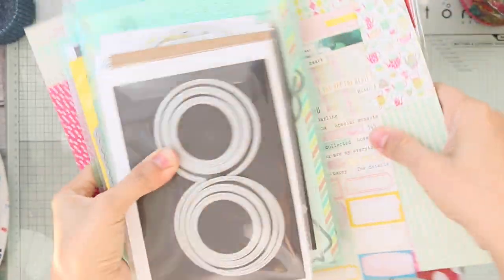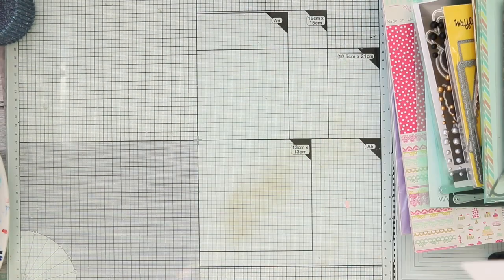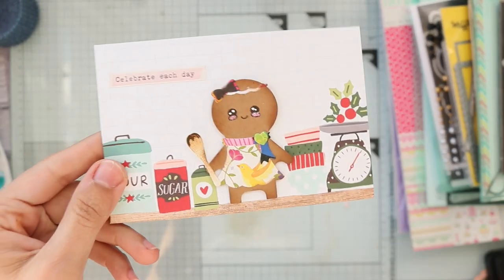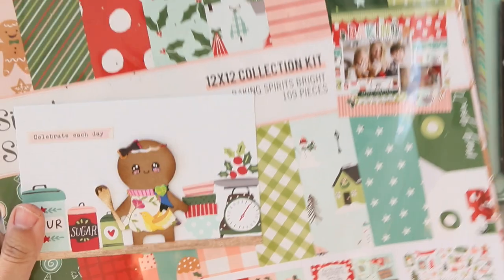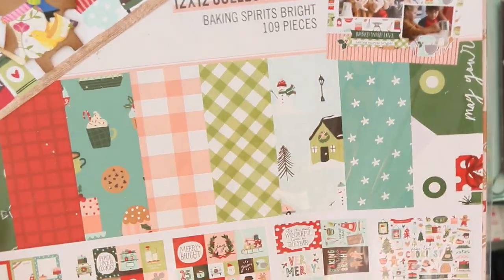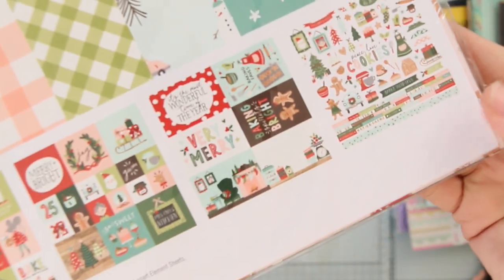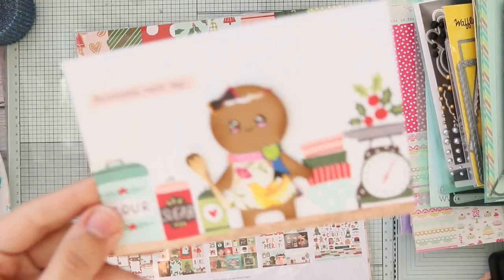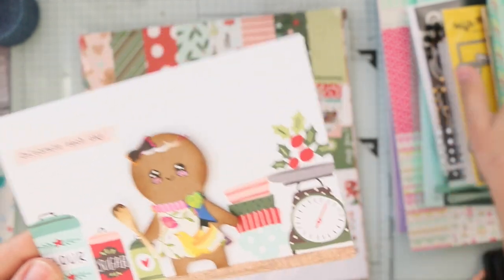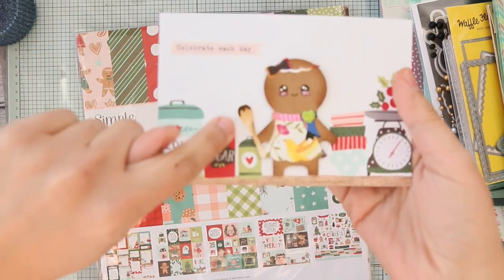I used all of these supplies to make my projects. So this is the first card — or postcard. It's a ready-made card by Simple Stories called 'Baking Spirits Bright.' I just adhered my gingerbread girl and added a sticker as my sentiment. To be honest, I didn't stamp anything — I just used stickers. I also added the cute whisk.